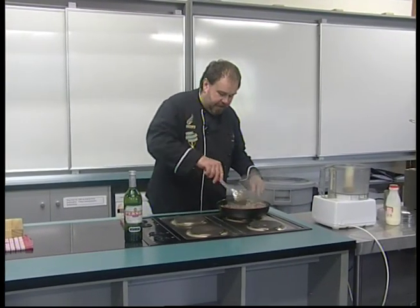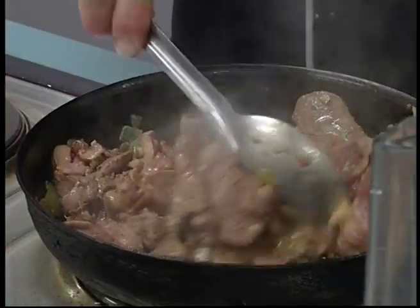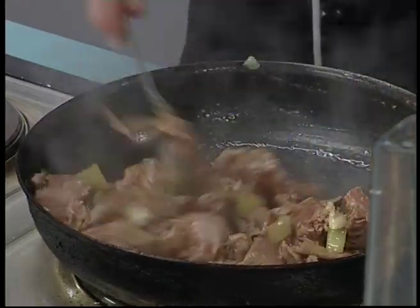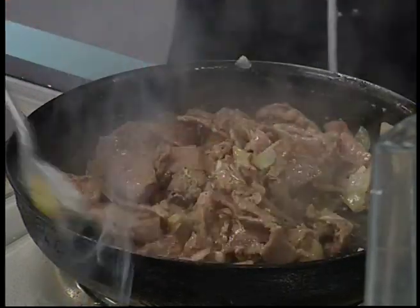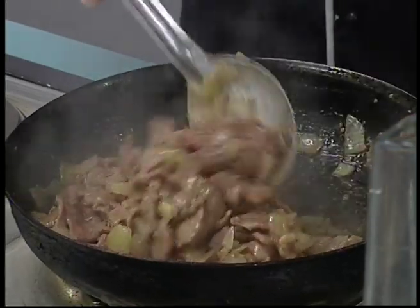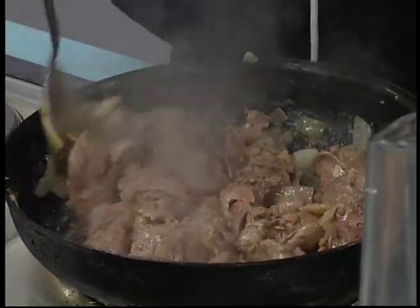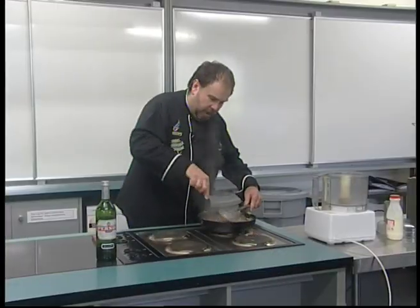So these start to fry off nicely. We don't want to actually overcook the livers — just like if you're making lamb's fry, you want to undercook the liver. You still want a wee bit of pinkness there. We're working on a high heat cooking those livers, and because it is an offal you want to make sure they are reasonably well cooked, but not overcooked.